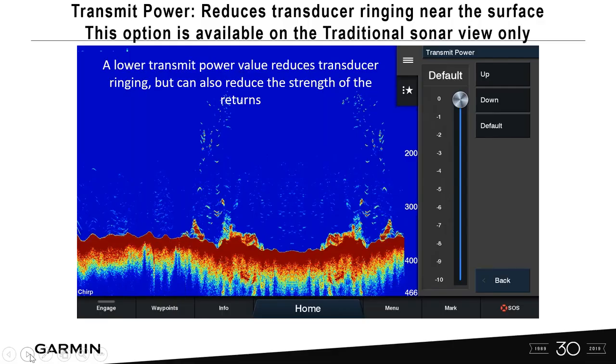Transmit power reduces transducer ringing near the surface and is available on traditional sonar views only. A lower transmission power reduces ringing, but your returns might be compromised. Start with the default, then decrease if needed. You might see smaller targets disappear, but it can clean up the screen. In most cases, interference is an RF issue that's better remedied with a ferrite or by rerouting the transducer cable.